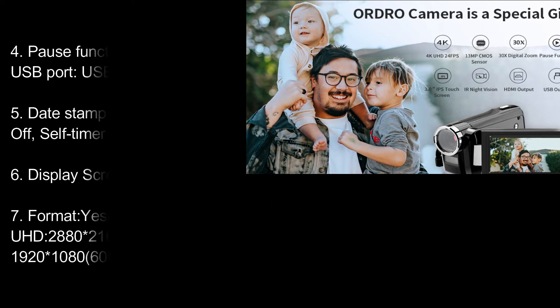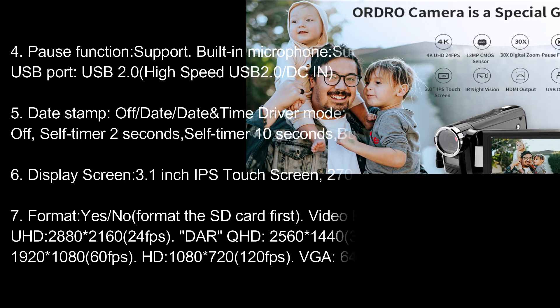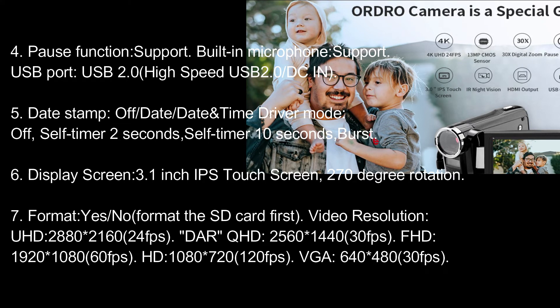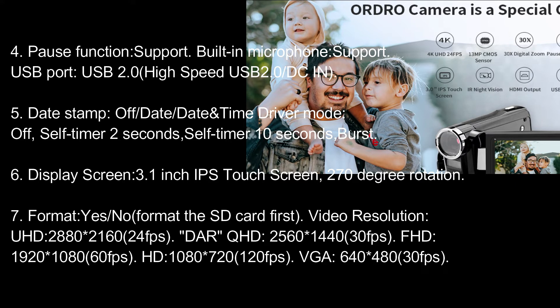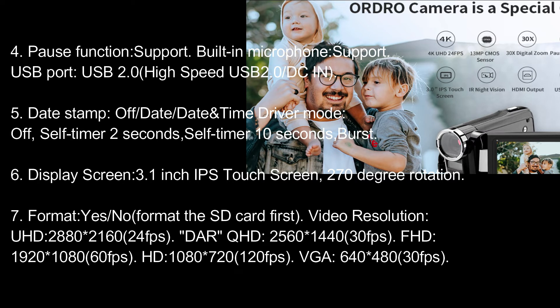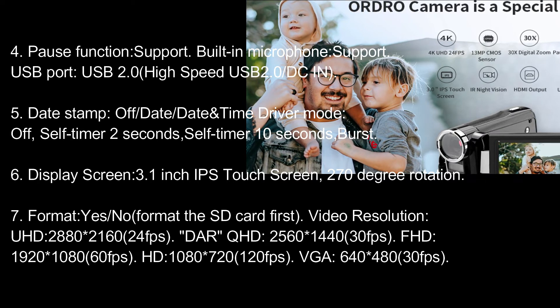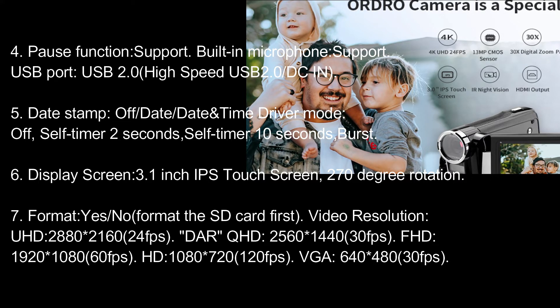Pause function: supported. Built-in microphone: supported. USB port: USB 2.0, high-speed USB 2.0/DCAN. Date stamp: off/date/date-time. Driver mode: off. Self-timer: 2 seconds, 10 seconds, burst. Display screen: 3.1-inch IPS touchscreen, 270-degree rotation.